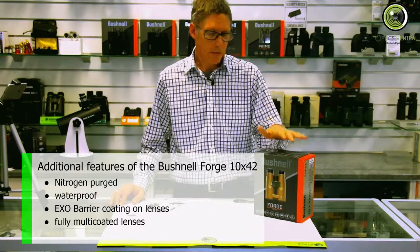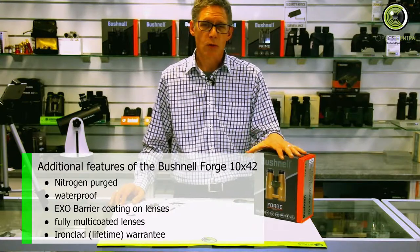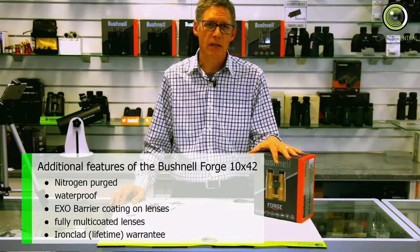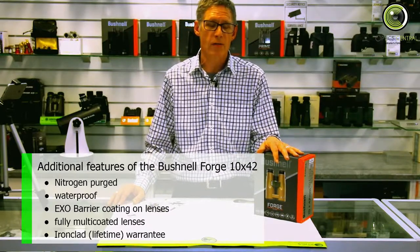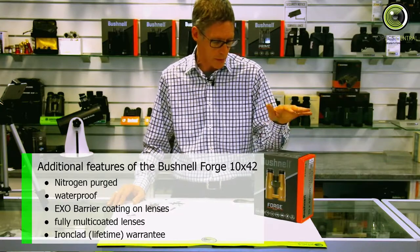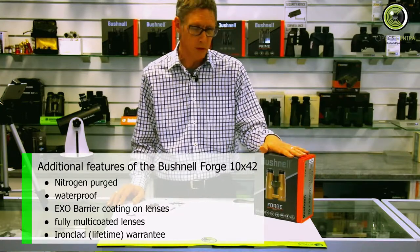The other thing about the Forge is it has what they call the ironclad warranty, which is a lifetime warranty. Now we're in Australia — in Australia 30 years is a lifetime, and I believe the 30-year period applies to the Forge.